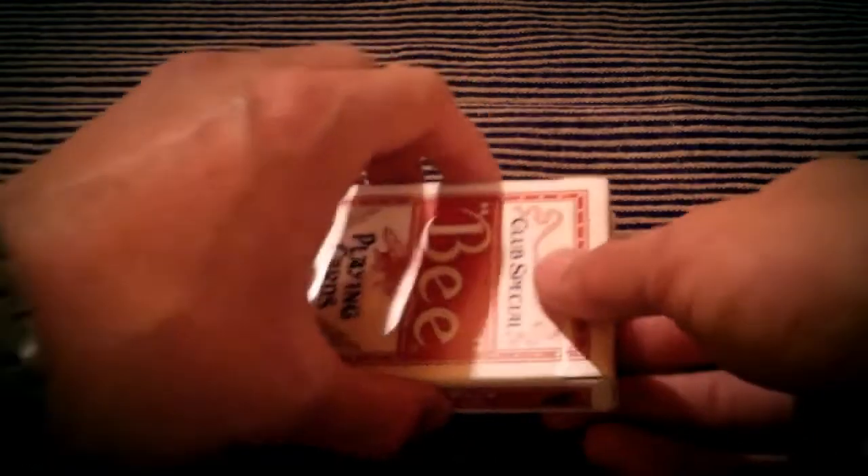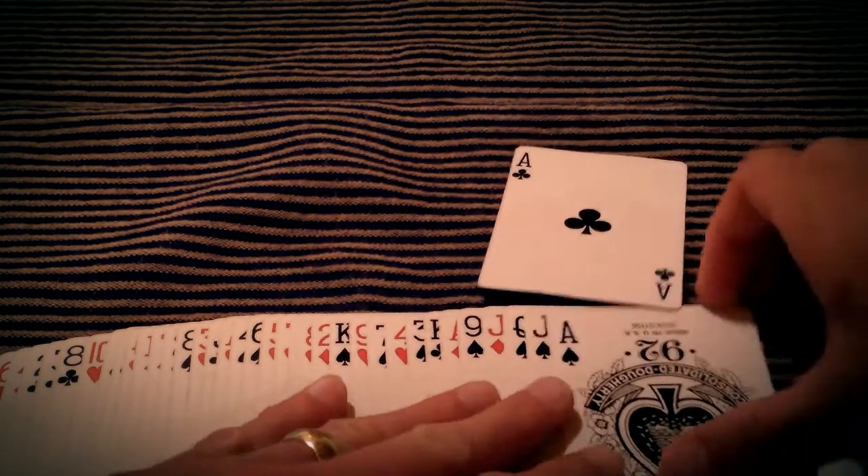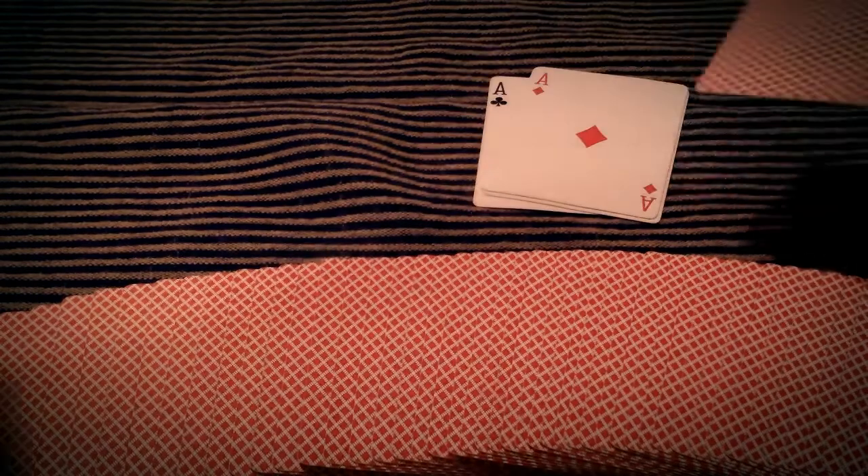If I were to do the trick as a scene to be presented - this is from the performer's view - it would look something like this. We would have the deck, and I would take out the aces. So we would spread through the cards and pull out our aces: one, two, three, and four. And then we would place the aces into the deck - one, two, three, four. And of course, this is supposed to blatantly look like a strip-out, a multiple-shift kind of situation, with the aces sticking out.